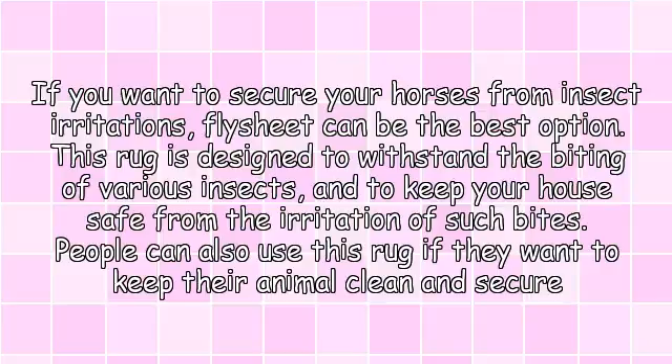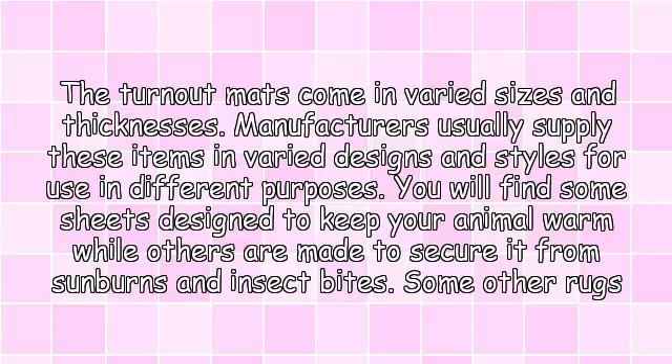People can also use this rug to keep their animal clean and secure from sunburns. Turnout mats come in varied sizes and thicknesses. Manufacturers usually supply these items in varied designs and styles for use in different purposes. You will find some sheets designed to keep your animal warm while others are made to secure it from sunburns and insect bites.